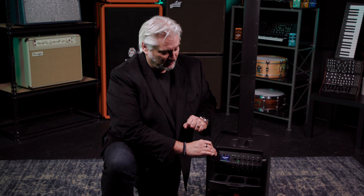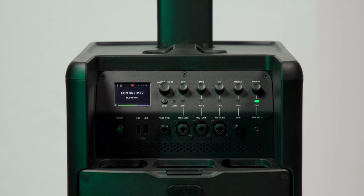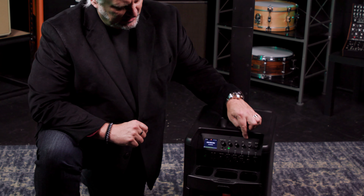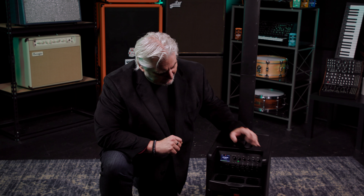The woofer section of the EON 1 Mark II contains all the power, and all of the control capability is built in here as well. We've got a five-channel digital mixer with three bands of EQ on each channel. We've got built-in effects from Lexicon, DBX Drive Rack technology, and also Soundcraft ducking technology that automatically lowers the level of the music when you're speaking — great for presenters, house of worship, and those type of situations. We have the LCD screen here, controls, and all of our connectivity.